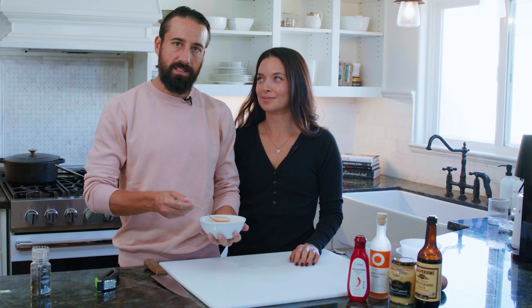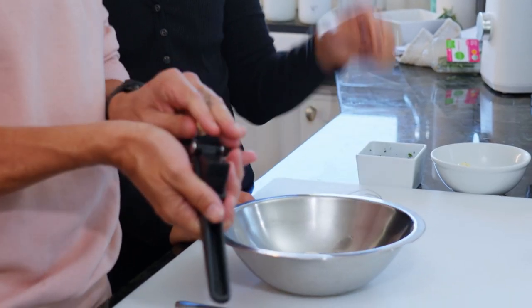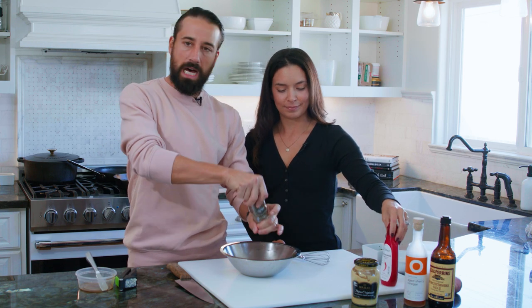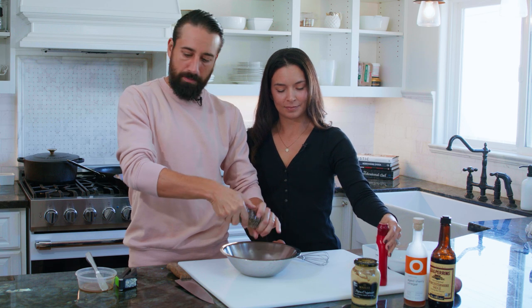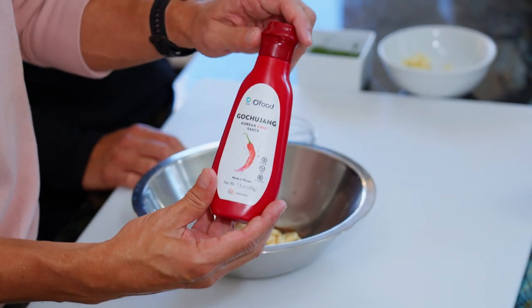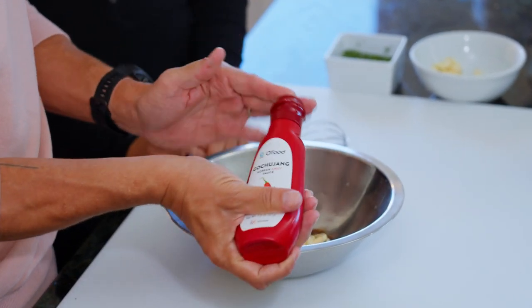This is the ultimate sandwich sauce. Start with Duke's mayo, a little bit of soy sauce, fresh garlic — two cloves — fresh cracked pepper, a lot of fresh cracked pepper. This is flavor country right here. You want this pepper to kind of cut through some of the richness of the sandwich. Now I've got some gochujang here, which is just a fermented Korean red chili sauce — a couple tablespoons there.